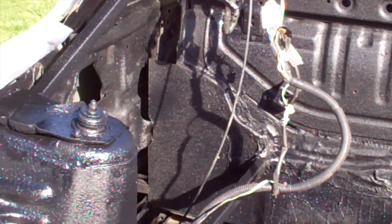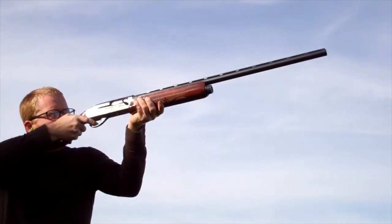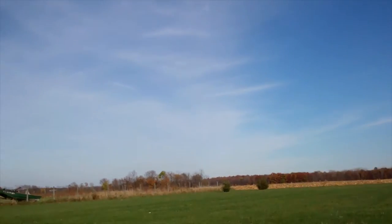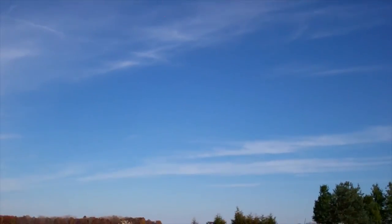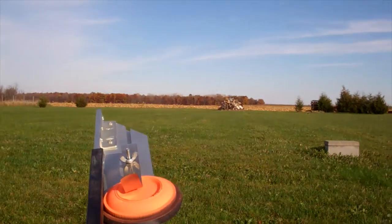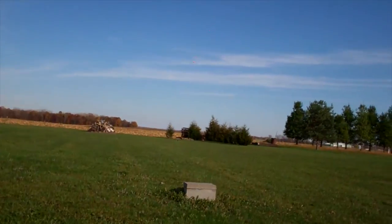While the bed armor dries, we went out to do some skeet shooting. Pull. Pull. Pull. Pull. Pull.